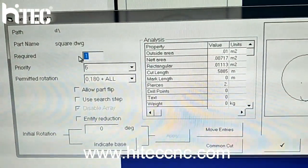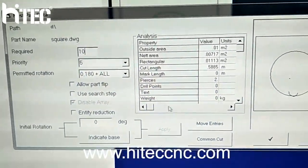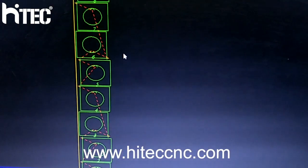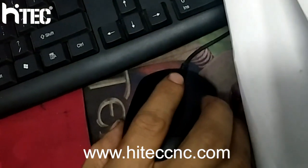How many do we want to cut? For example, we want to cut 10. Ok, you can see. We can change big and small.